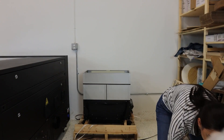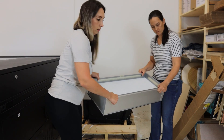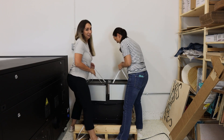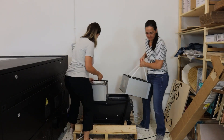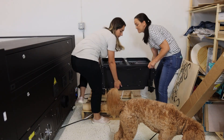Alright, so we have gone ahead and gotten it out of the crate, taken it apart so that it was easier to get out of the crate. Now we're going to reassemble the filters and then move on to whatever the next step is.